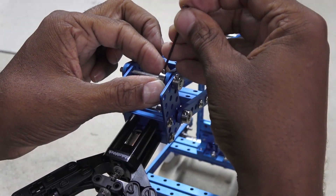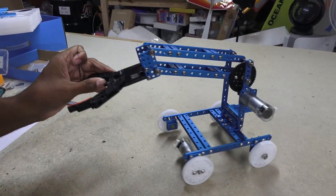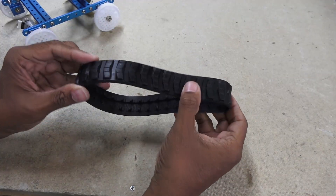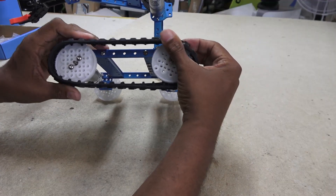And of course, more shaft collars! Tank treads are a rubber-like material and are pretty easy to fit over the gear wheels.